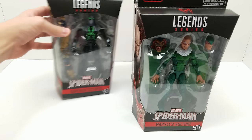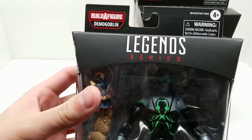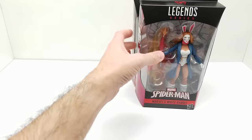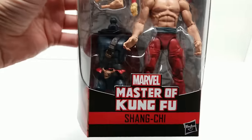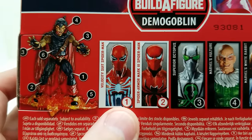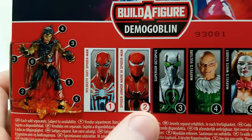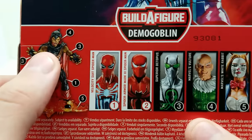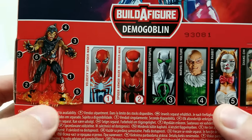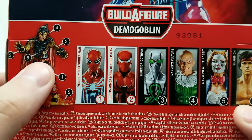They look absolutely outstanding. Let's take a closer look at what's in each box. The first comes with a leg, the second with the other leg, the third comes with both arms, the fourth comes with the head, the fifth comes with the glider, and the sixth with the torso. Let's get started!